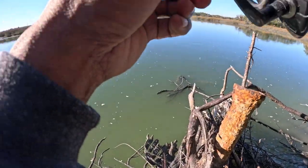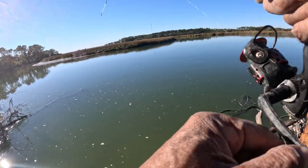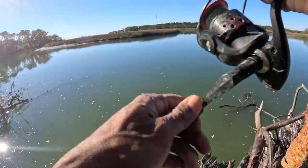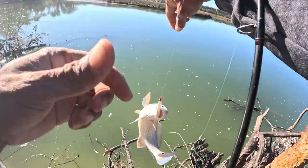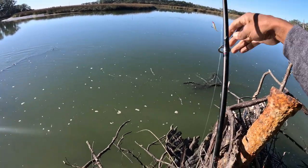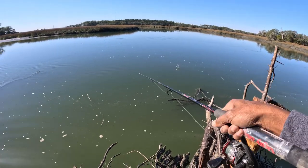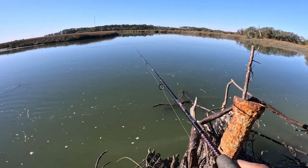Yep, there you go! Oh, this is a nice one! Oh yeah. He's a little bit small - yeah, a little small one. We can do better than that, I believe. We can do better than that.